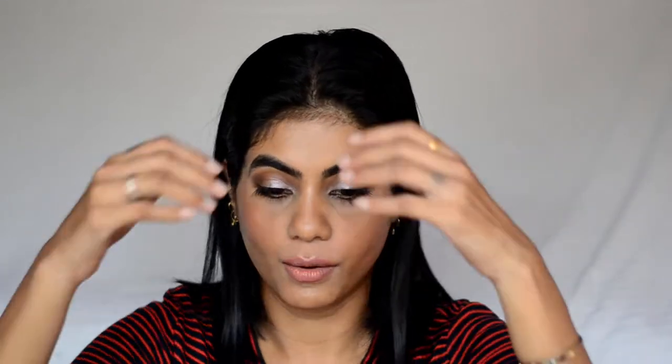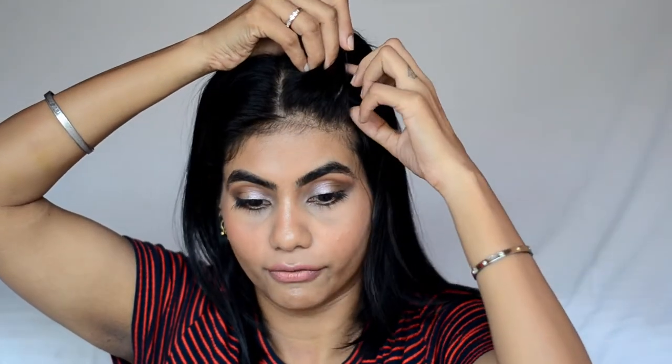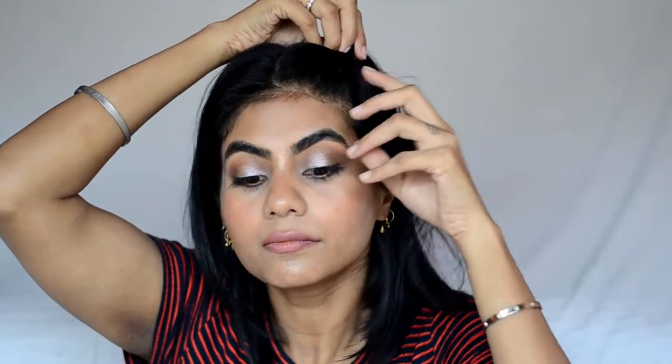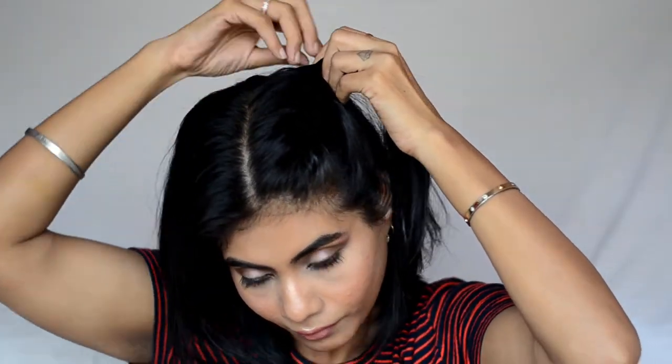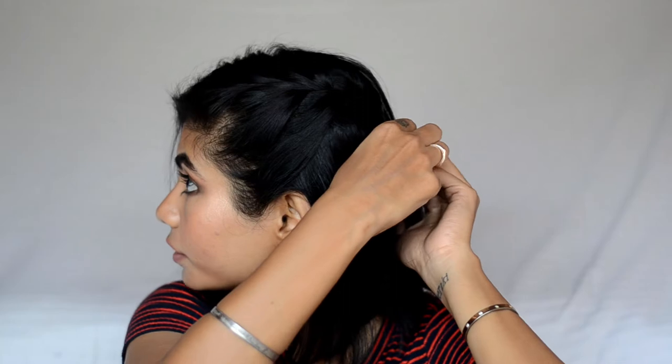The next hairstyle is also very simple if you know how to braid your own hair. I keep my middle partition and take a little chunk of hair from one side and french braid it just till the crown of my head. Then I take some bobby pins — I just have these glitter pins — and secure the braid. Then I do the same french braid on the other side as well.